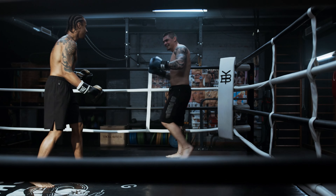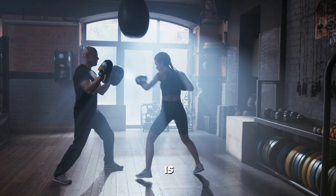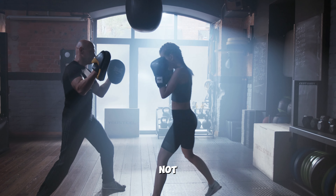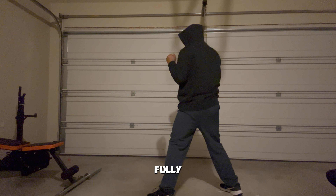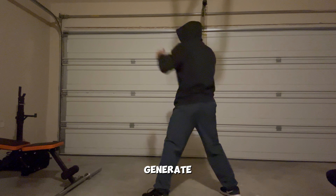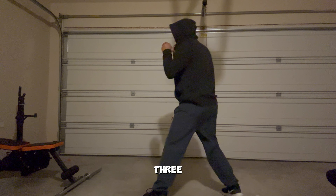Another common mistake made by new fighters is not focusing on punching form and technique. Usually they don't extend their arms completely while punching, or their punches are not powerful or stable. To fix this mistake, all you need to do is get in a proper boxing stance and extend your arms fully while throwing a punch. You should also pivot your foot to generate more power. You will eventually get good at your punching form once you have like two or three months of training.